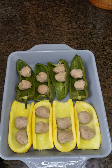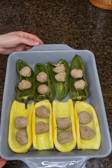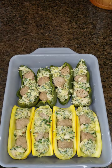Once the vegetables and meatballs are done steaming, transfer them to a baking dish and add the stuffing. When the veggies are stuffed, throw everything in the oven and broil on high until they're golden brown.